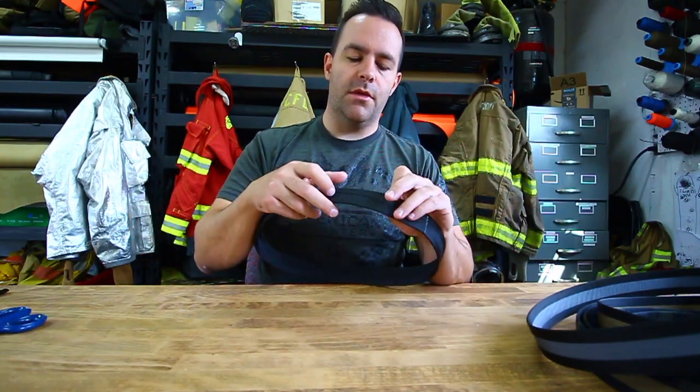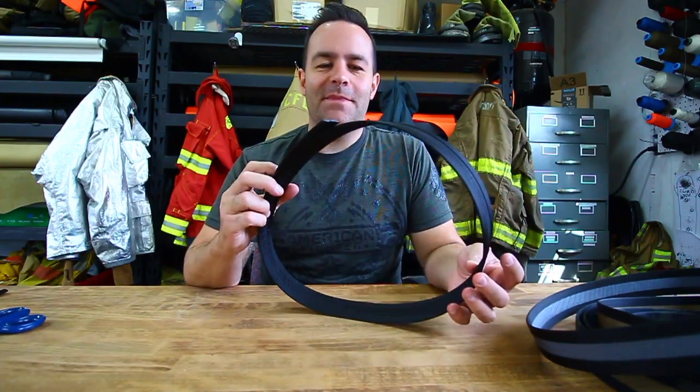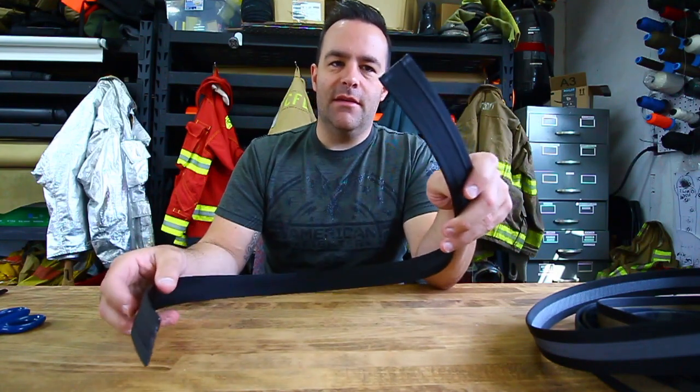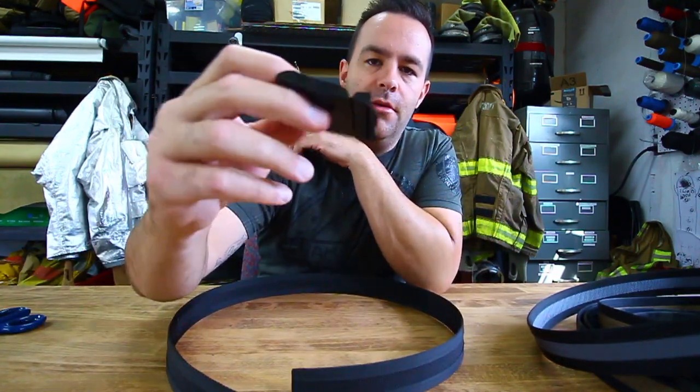I'm going to make them 48 inches long, so if you're over 48, sorry. You just cut the end down to size, melt it, and put it in this metal friction buckle.